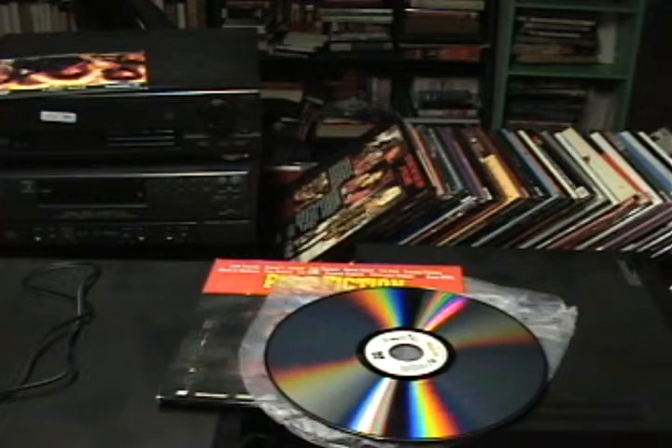After laser discs came out under the DiscoVision name, the technology got licensed to a bunch of other companies to make basically the same thing but called it something different. So there was Reflective Optical Disc, there was LaserVision — MCA DiscoVision. LaserVision is still popular to see on some of these discs.